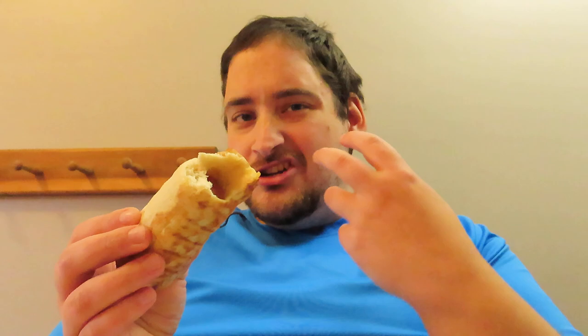Alright, so here we go. Oh yeah. The Nathan's dog is a Nathan's. It's really nice and beefy, nice and juicy. And the pretzel, like I said, has a nice crust on the outside, but it's very soft and pillowy on the inside, as you can see. Wow, this is really good. Let's give it a try with some mustard. Gotta have mustard with a pretzel.